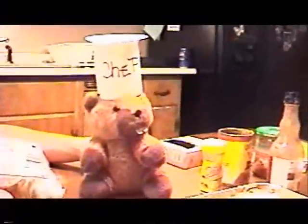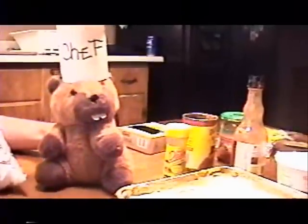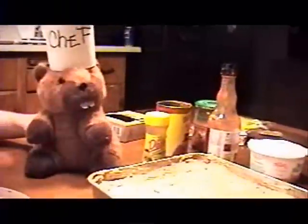Hi everybody, this is Chester the Milk Beaver here, and you know, I'll tell you what, I had so much fun last week being a private detective that I thought I'd try my hand at some other occupations. I've always wanted to be a cook, so I thought I'd try my hand. I'm here in the kitchen, and I have my lovely friend Mrs. Dash with me, and she has some prior kitchen experience, so she's helping me out. I thought we'd make some taco dip today.